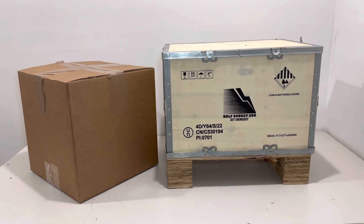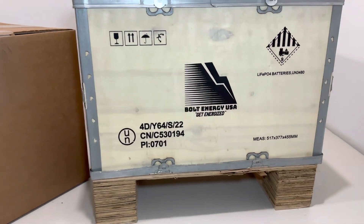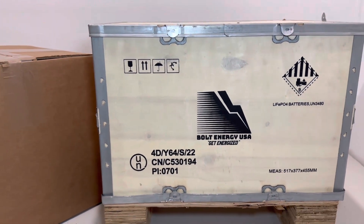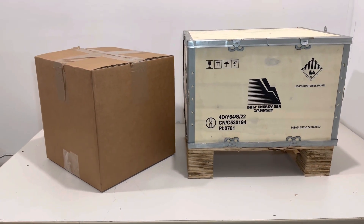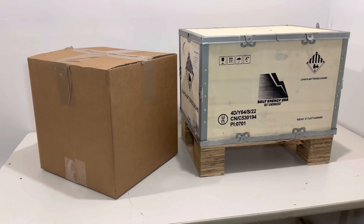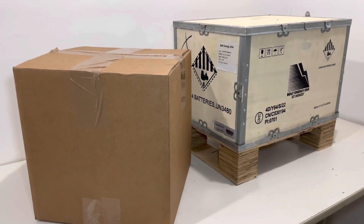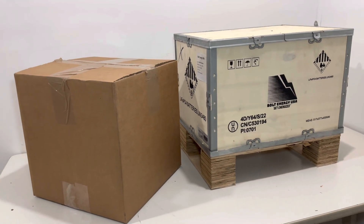Hey guys, Cory with Palmetto Battery Bros. Today we're going to be doing an unboxing video of the Bolt Energy 51-volt 105 amp-hour lithium golf cart battery. In this video we're going to discuss how this product ships, the battery specs, the installation bundle, and we'll briefly discuss how to mount this battery into your cart.